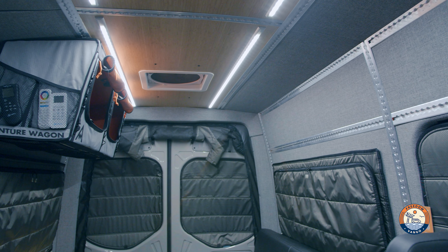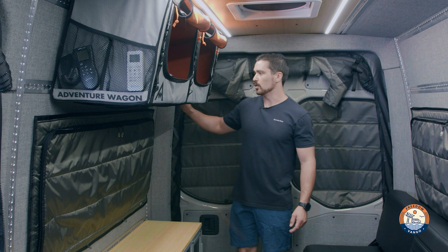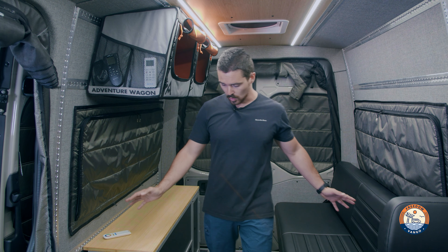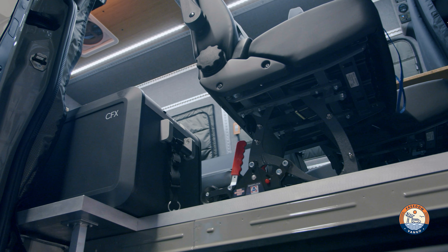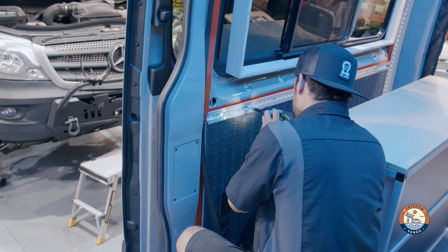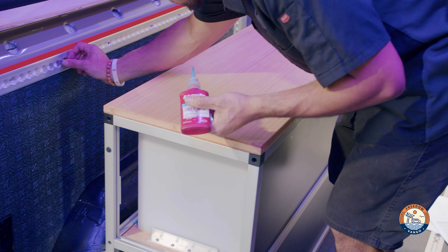This customer opted for one Mule bag in gray up top — these things are awesome and super easy to move. We have a 110 outlet up here as well as 12-volt and 110 outlets throughout the whole van, plus a Dometic CFX 35 fridge.